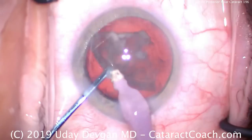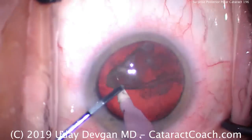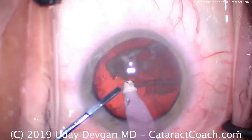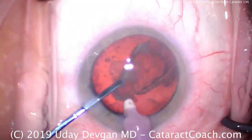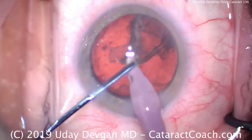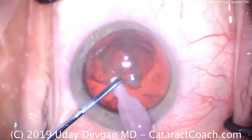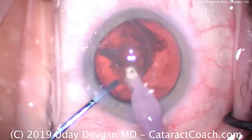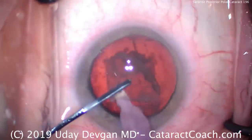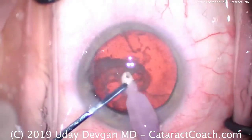Let's fast forward. We've had many posterior polar cataract cases here on cataractcoach.com — you should definitely review those; we've had three or four already. And in this one, you know from the posterior polar cataracts that we have to be very careful not to touch the posterior capsule. Here we're taking out the remaining epinuclear shell with a little bit of cortex left. The key is you absolutely cannot touch the posterior capsule.